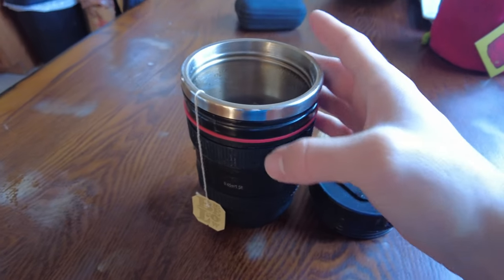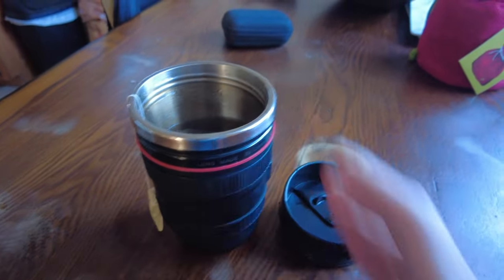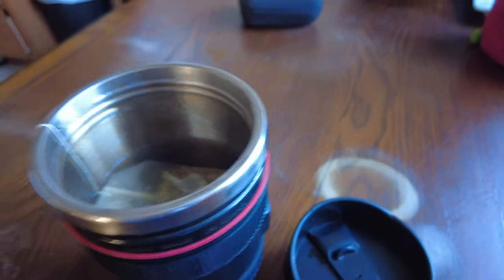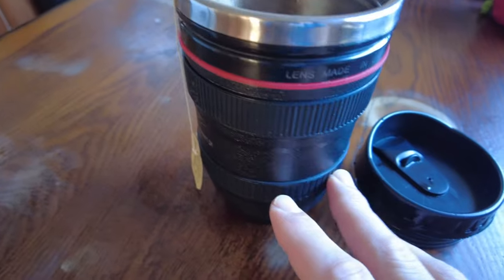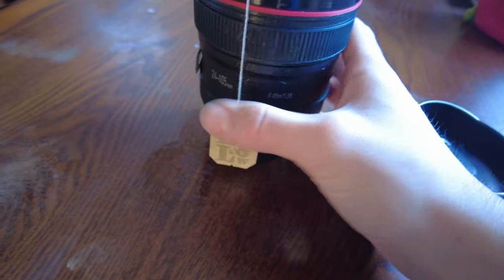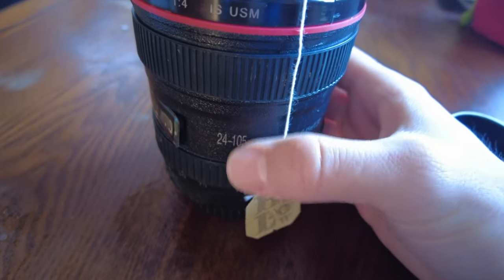Hey, what's up guys. I wanted to do a quick review on my Canon Lens coffee mug by Chasing Y on Amazon. It's pretty much a complete replica of the 24-105mm lens, as you can see right there.